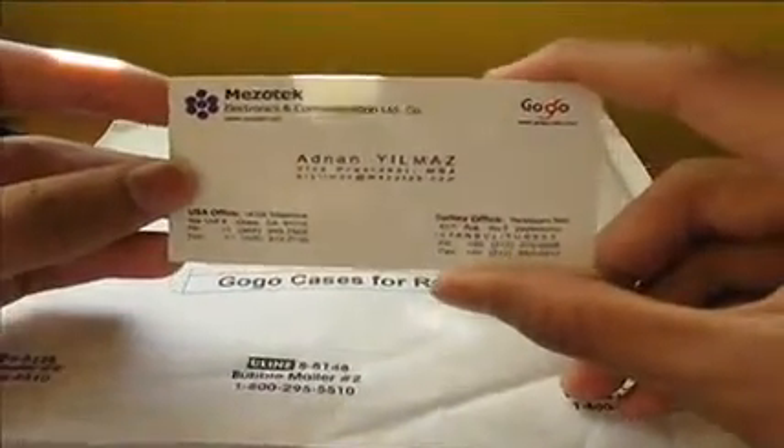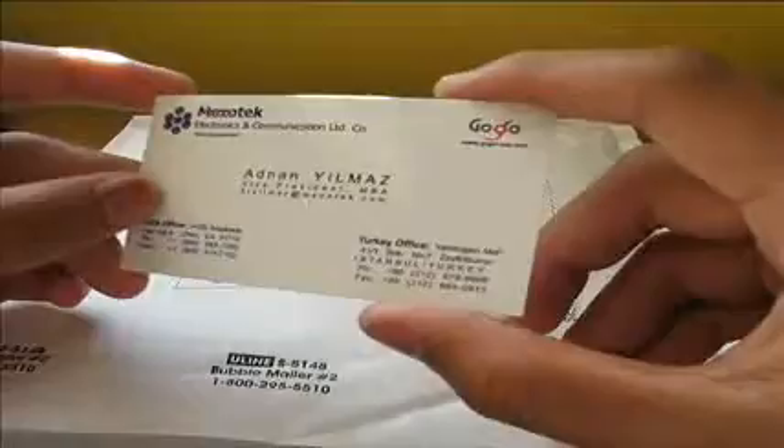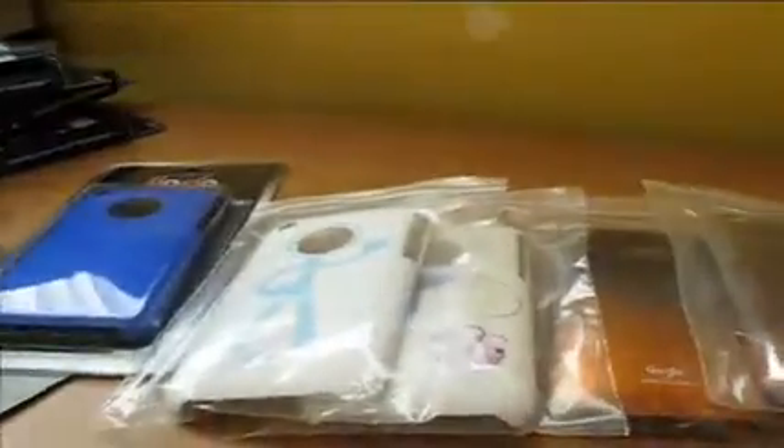Looks real nice. GoGo cases, and looks like we have a business card. Gogo-usa.com. I want to thank GoGo cases for sending this over for me — all I had to do was pay for shipping, which is only four bucks because I live real close. I'm going to have a giveaway since I don't need five cases.